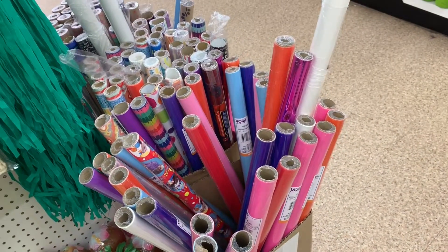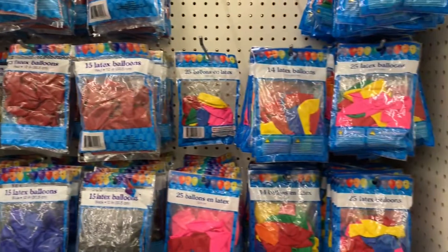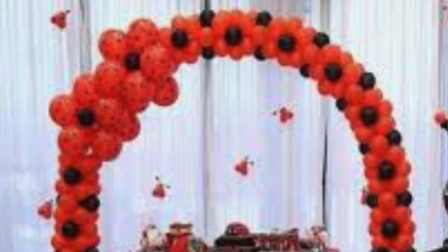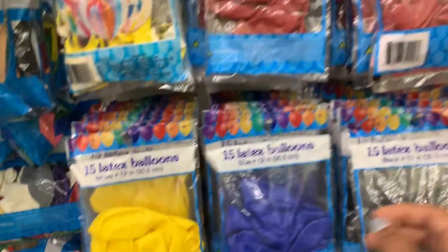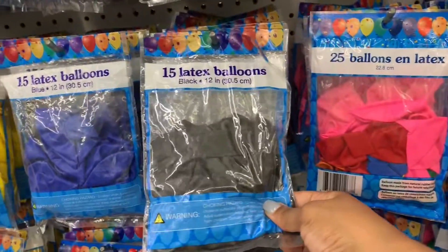Here's the wrapping paper, and that leads me to tip number three. Tip three: you want to get the most bang for your buck. You want to pick items from the Dollar Tree that will stretch a long way when it comes to decor, and nothing stretches your decor budget like wrapping paper. Now we're in the balloon section — you can also get a lot of bang for your buck with balloons. They have all the colors we need: yellow, red, and black.